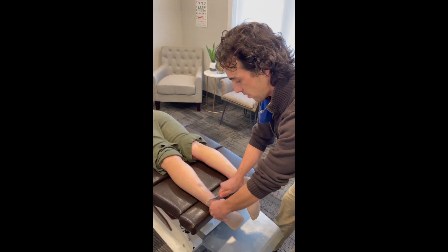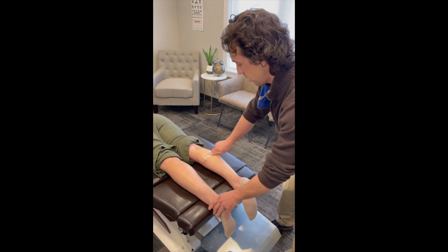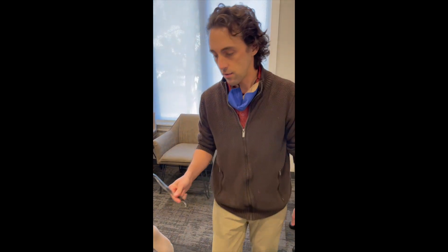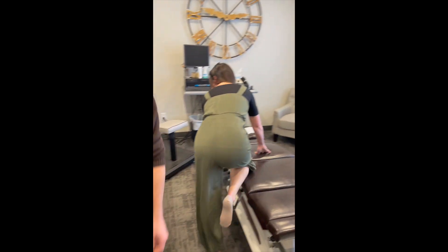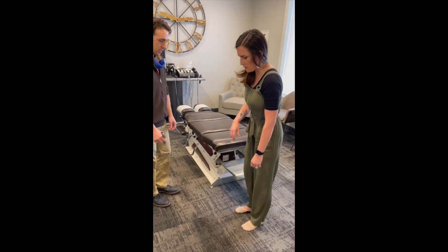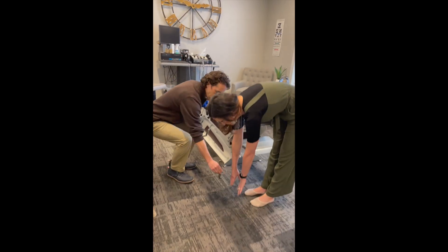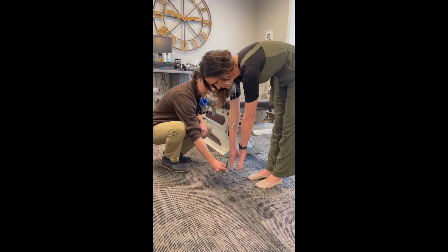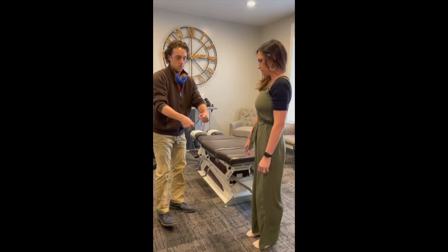With just scraping the area, I like to reassess to see if they have any change in how far they can stretch. So we're going to see how close she can get. She was about a half inch from reaching the tool last time, and we've already gained three inches.